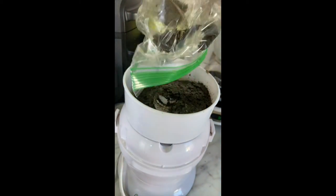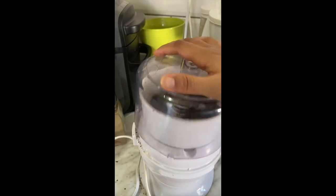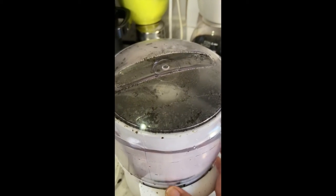To make my alkaline seaweed salt, I took nori sheets and pulsed them in a blender. I tried to get it as fine as possible, and I was able to get it to a pretty powder-like consistency.